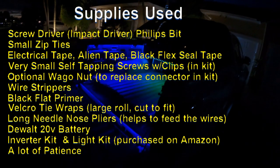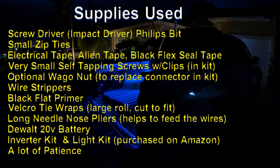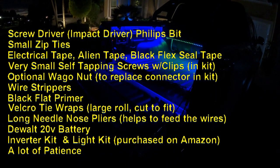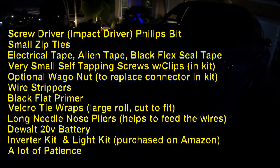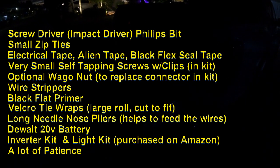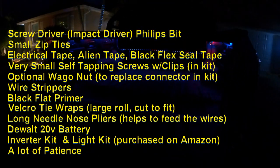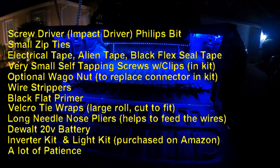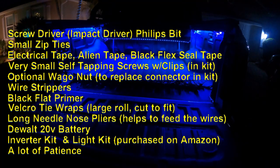I also use some black flex seal tape to cover some of the components in the back of the truck to make them a little bit more concealed. You can use some Wago nut connectors. The power inverter does have its own connector nut, but I like the Wago. Some people say Wago nuts to replace — helps you connect the wires to each other. A pair of wire strippers. I use some black flat primer to paint the inverter black so the bright yellow doesn't show. Also some Velcro ties — you can cut pieces to wrap some of the wiring.